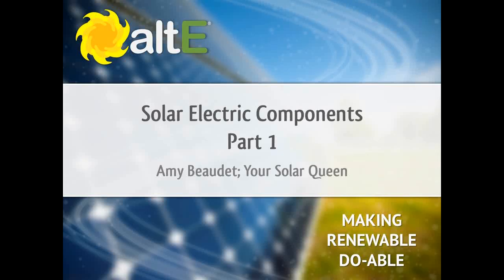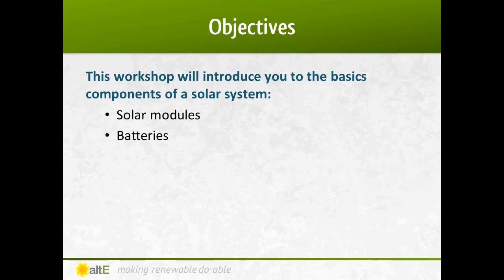Hi, I'm Amy Beaudet from the Alt-E Store. Thank you for watching our video series. This video is called Solar Electric Components, and we're going to break it down into multiple parts to keep it manageable. If you missed our earlier videos, I recommend you go back and watch the earlier ones in the series to get a good foundation. We're going to go over some of the main components in the solar electric system: the solar modules and the batteries.